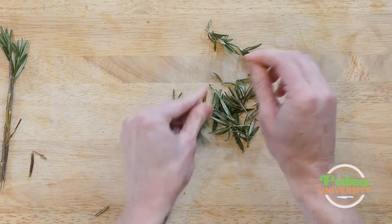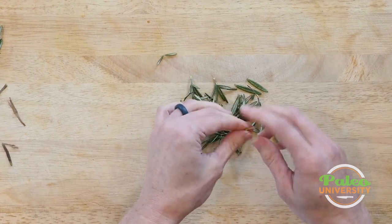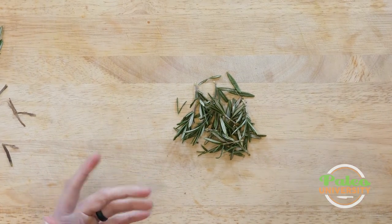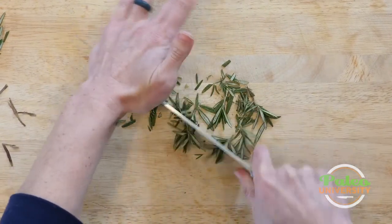So now that I've got the rosemary removed from the stem — because that really is woody, you don't really want to eat that part — I've got all these bits left. I could leave it whole if I really want to, but oftentimes you'll actually want to chop it up a little bit to make it finer. I'm gonna take my knife and it really is just as simple as chopping it up.